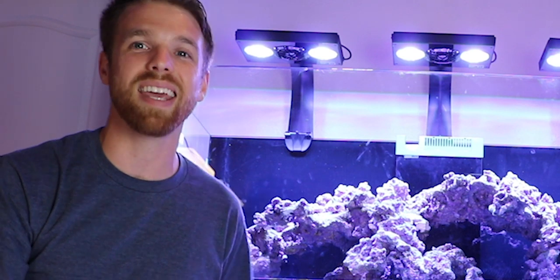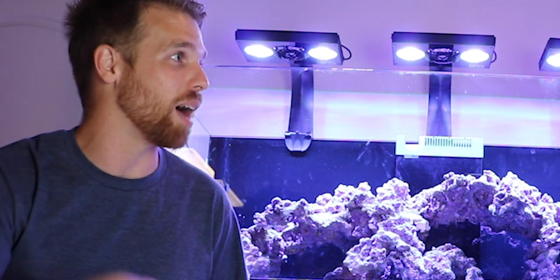Tell us what you guys think about the equipment list on this tank — tell us what you would add in the comments below. Give this video a like. You can check out more videos right over here, and hit subscribe if you want to subscribe to the channel. See you guys later.